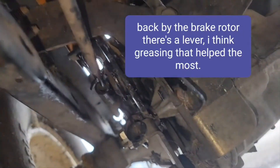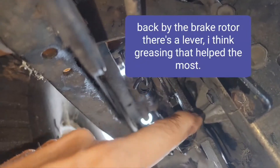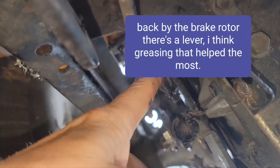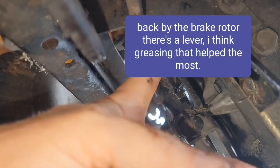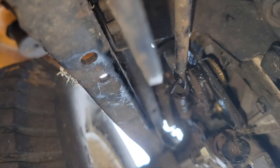Right here — this wheel here runs along this pulley kind of thing. I put a bunch of stuff in there and that helped a little bit to stop some of that. Then there's a whole bunch of moving parts back here that are hard to get to.